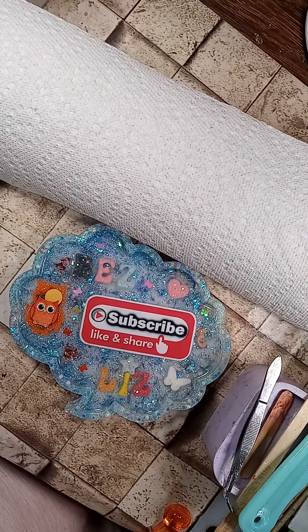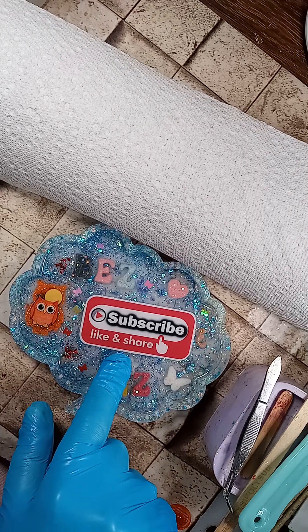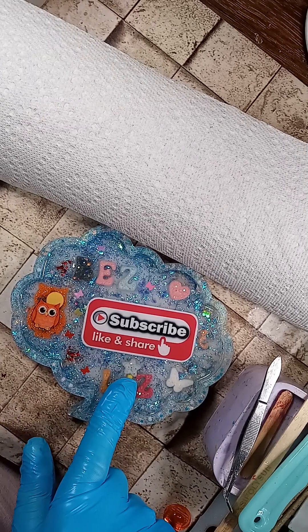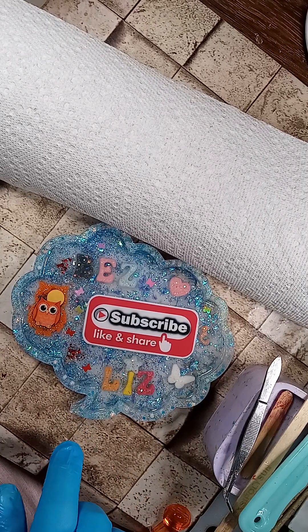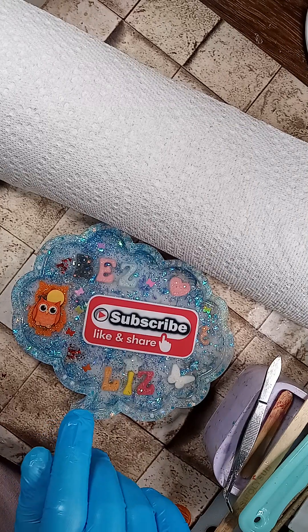Hi guys, I'm back, got another one for you. It's a jar. Don't forget to subscribe, give me some likes, share the video. If you're not a subscriber, subscribe. If you're already a subscriber, thanks for stopping by and seeing one of my videos again. Without further ado, here we go.